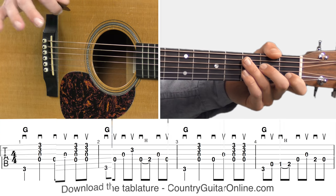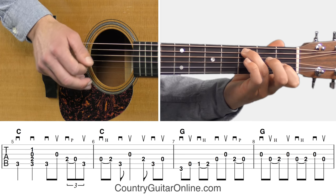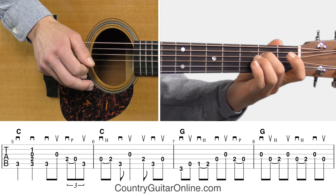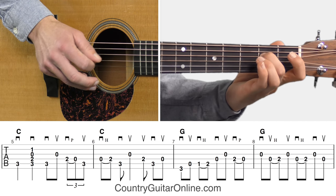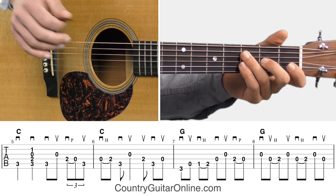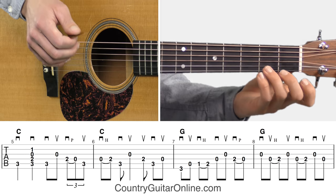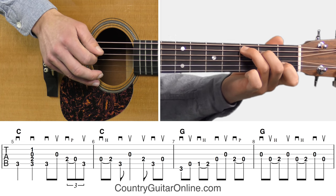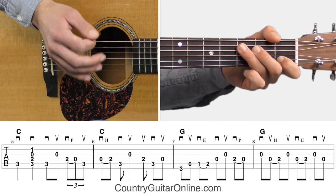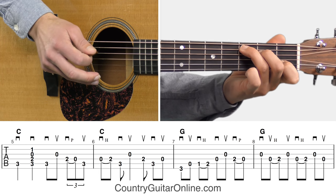Next we've got measures five through eight. In measure five, you can see that we switched to a C chord — it's a standard C major chord. At the end of measure five, we've actually got a triplet. The pattern is: pick, strum, pick, pick, pick-triplet. So: pick, strum, pick, pick, triplet.